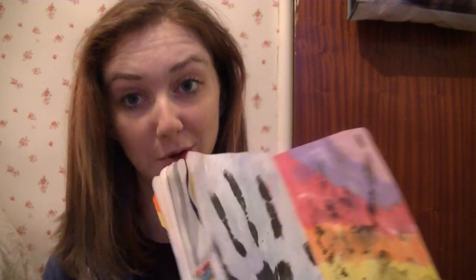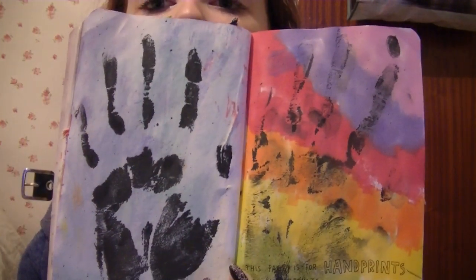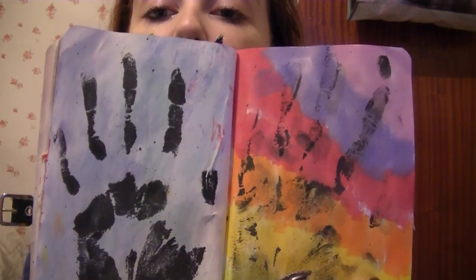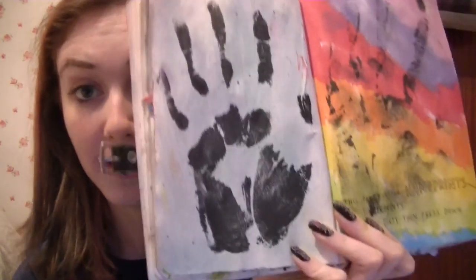This page is for handprints or fingerprints — get them dirty and press them down. So I used ink on these two pages. So it's my hand. I think that was really cool because at first I used like watercolour paint and tried to do it but it didn't come out very well, so the ink did.